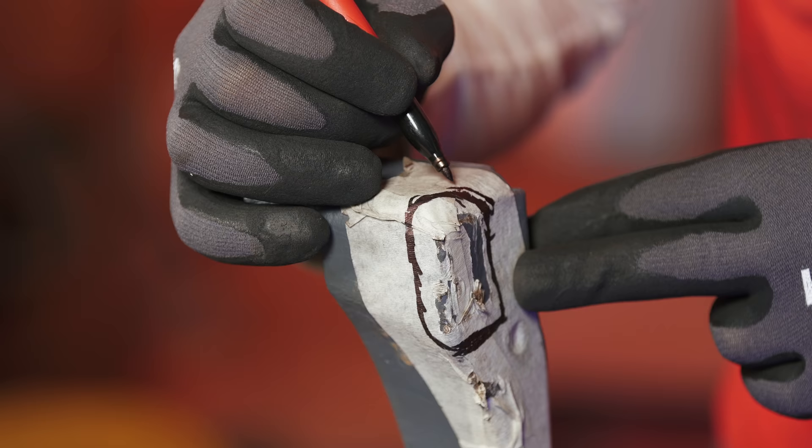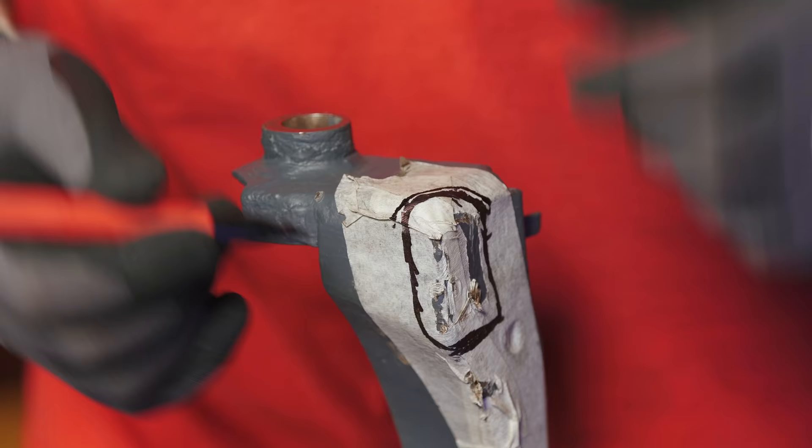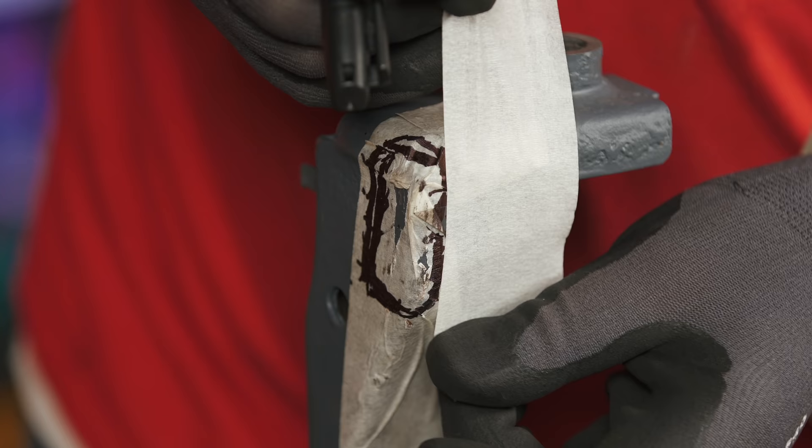Once I've gone around the whole thing I'll start cutting it out. When I'm pretty happy I've removed enough material, I'll do a test fit and put the subframe back onto the car so I can check, before I do any welding, that it's all going to be clear. There we go — that gives me my extra little border. I'll do the same thing on the other side.